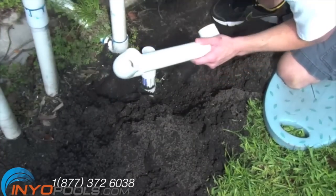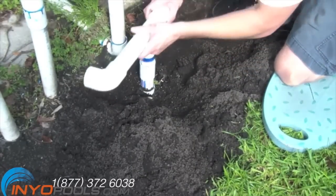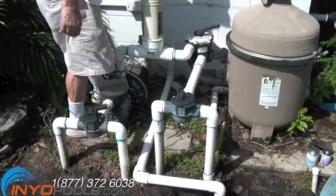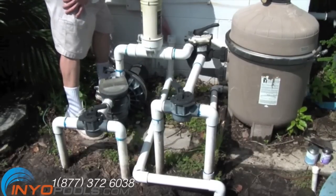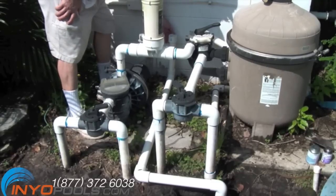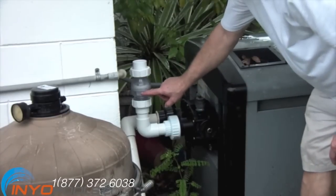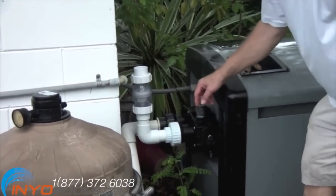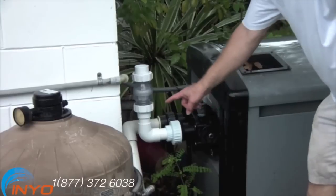To install the salt cell we will need to cut into our existing plumbing. The salt cell will need to be installed after the pump, filter, and heater if you have one. In our case we are working with a heater. We installed a check valve after the heater to prevent chemicals from back flowing into the heater or filter.